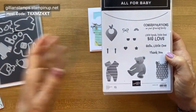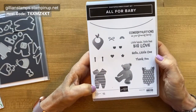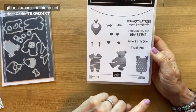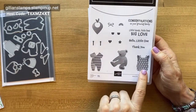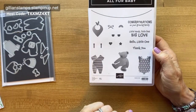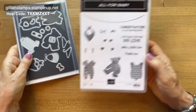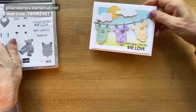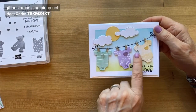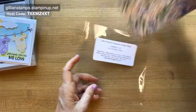I don't think I know anyone that's having a baby at the moment, but I just couldn't resist this set. A number of years ago Stampin' Up had another stamp set with little onesies, and they were just so cute that I couldn't resist this one either. And the onesies on this card are cut from the hand-penned paper.